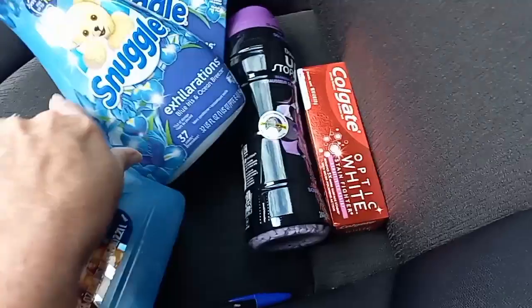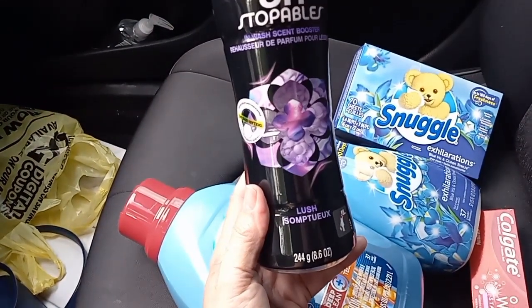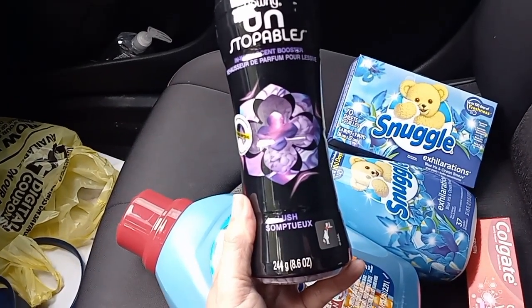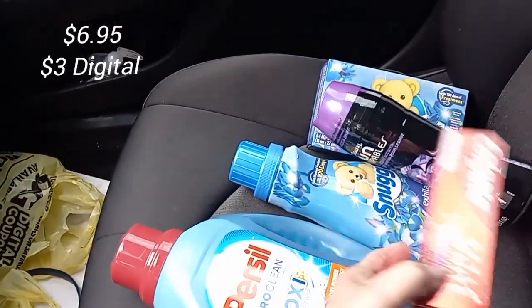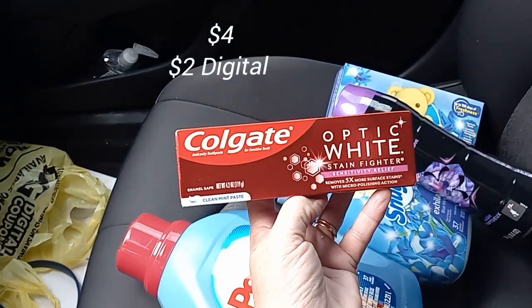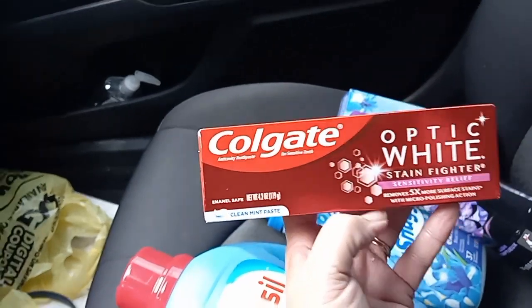The other thing you need is the Downy Unstoppables — I got the Lush scent. As long as it's 8.6 ounces, use your app to scan and check. It is $6.95, and there's a $3 digital with that one. The last item is the Colgate Optic White — there's a $2 digital off of that, and it's 4.2 ounces.